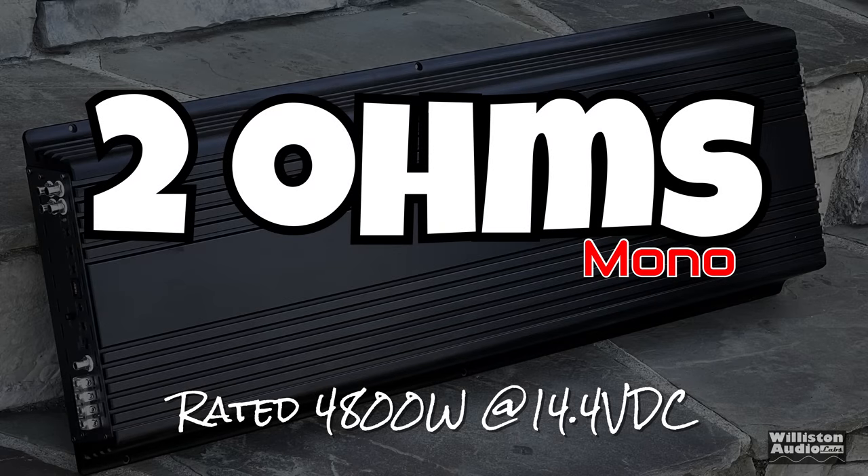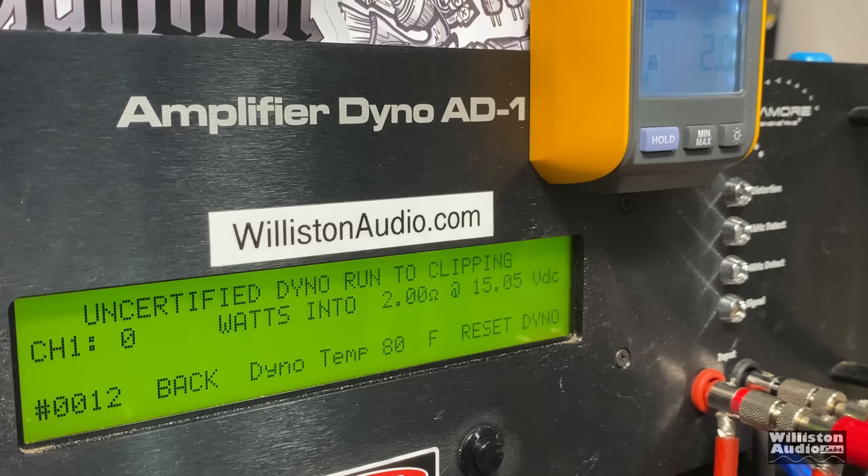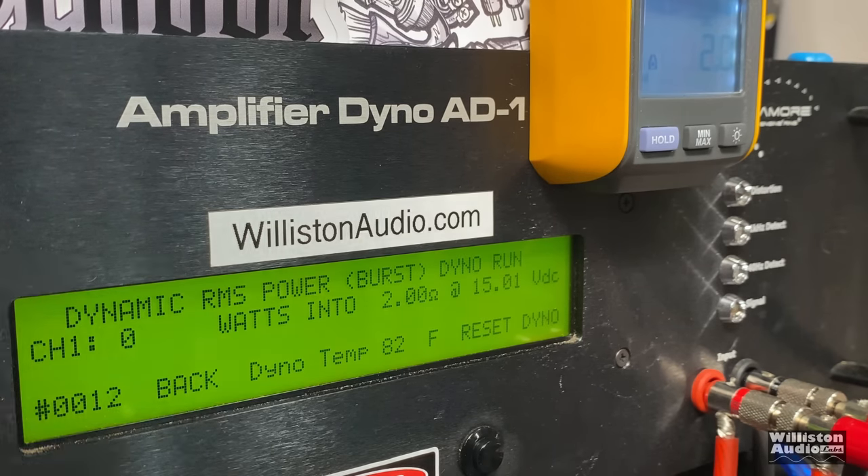Next, 2 ohms — the amp is rated 4800 watts at 14.4 volts. The certified test takes us to 1% distortion at 4287 watts, though it jumped from around 3900 watts up to 4287 at the end of the test. Uncertified up to clipping — yes, easily 5500 watts, actually almost 5600 — 5590 watts at 14.46 volts. The dynamic burst sending a 40 Hz pulse tone, using our lithium LTO bank for strong voltage, ended at 14.56 volts giving us 5472 watts. Efficiency measured a little lower here at 74%, still okay.